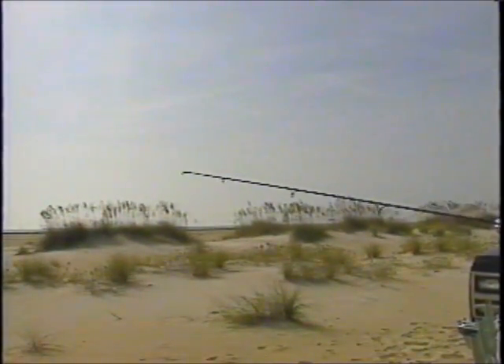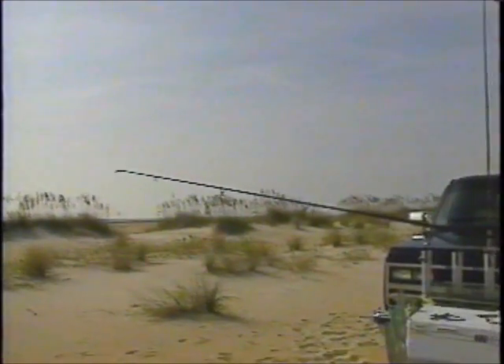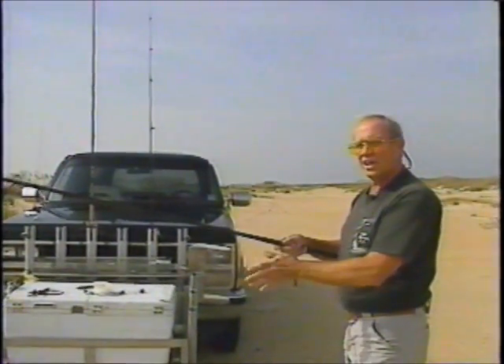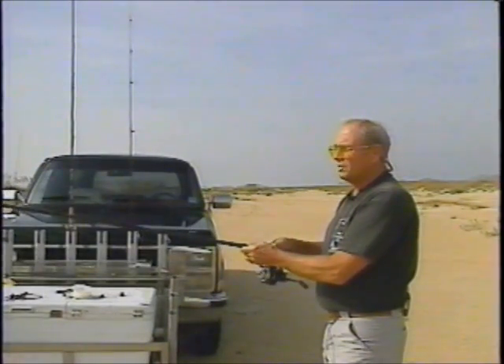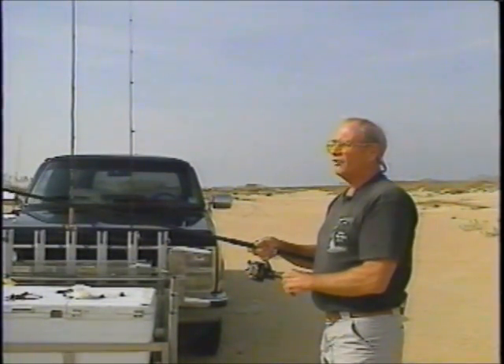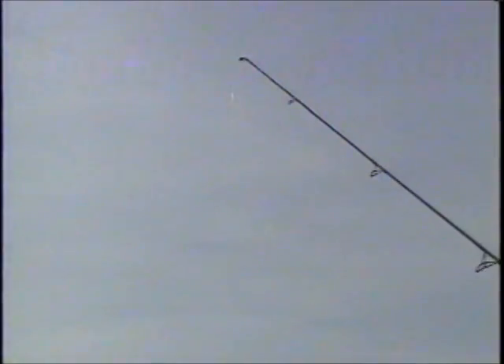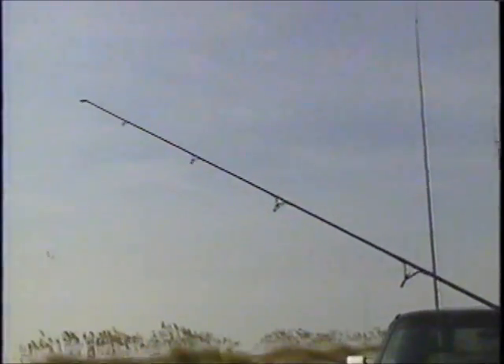Now if he decides to go the other way with you and you've got a good fish on, let that fish go. Don't try to work against the fish. Keep that rod just about eye level. If you feel the slack coming out of that line, raise the rod to take the slack out. Once the slack's out, lower the rod and then reel.